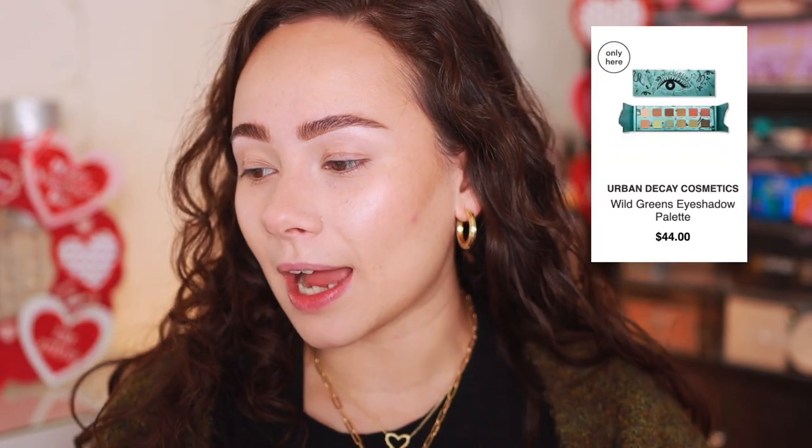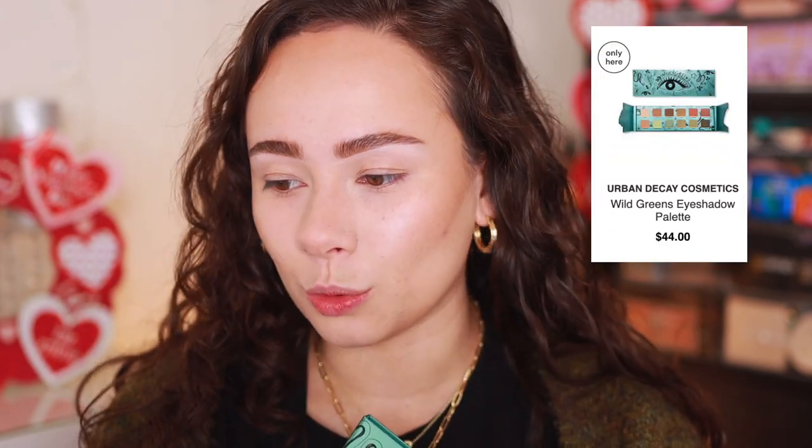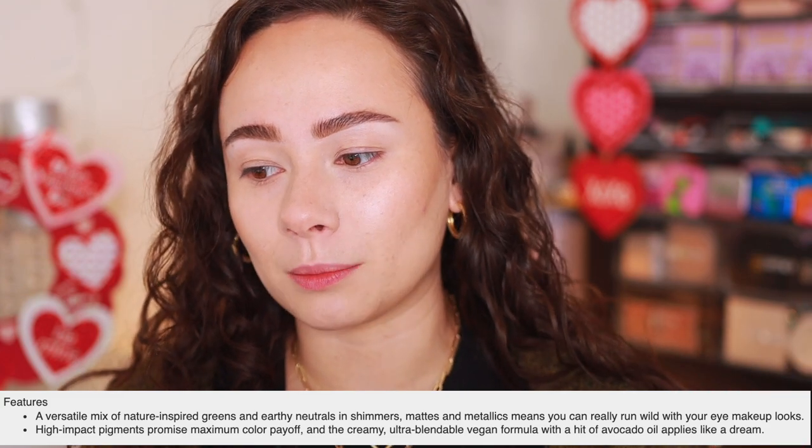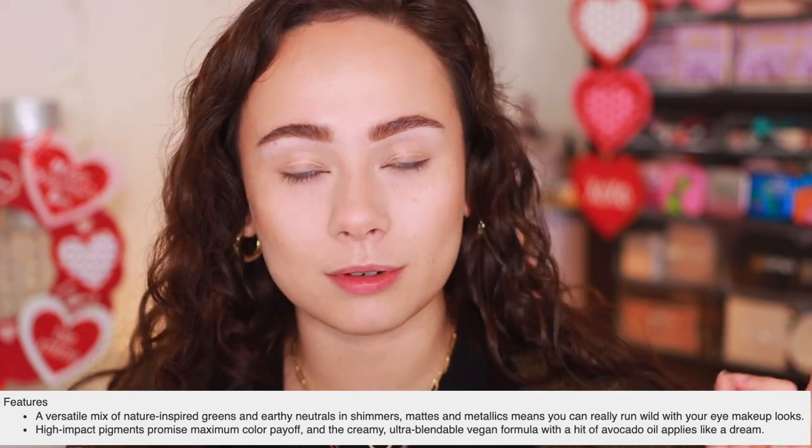Right now it looks like this is an Ulta Beauty exclusive, so you can only pick it up at Ulta and the Urban Decay website — not available anywhere else. I purchased this directly from the Urban Decay website. It kind of took a hot minute to get to me, but it's fine. I got it for $44 US dollars. This is featuring 12 wildly pigmented green and earthy neutrals made with a blendable vegan makeup formula, and it's going to be vegan and cruelty-free.